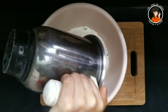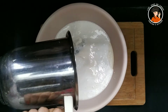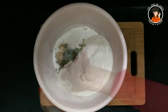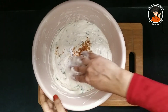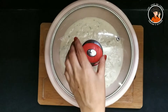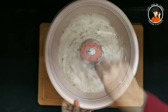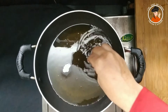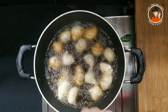Mix the mixture in the mixing jar. Add 1 cup of baking soda, 1 teaspoon of baking soda. Add 2 cups of baking soda and mix it up. Add on a medium flame and add 1 cup of baking soda. This is a little bit of a paste.